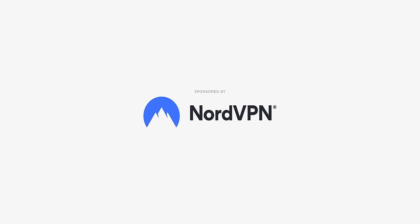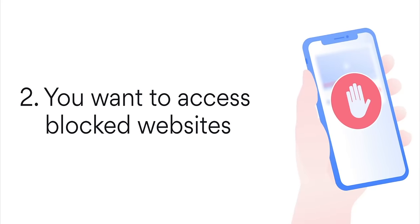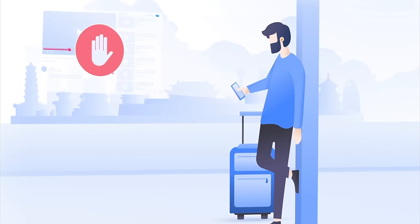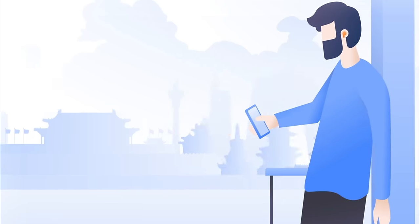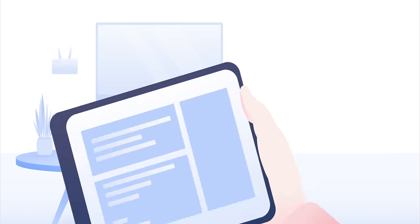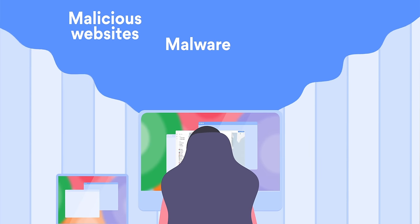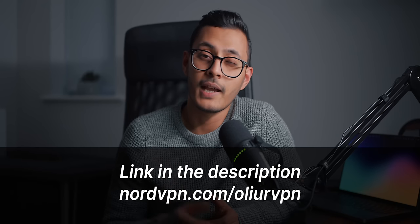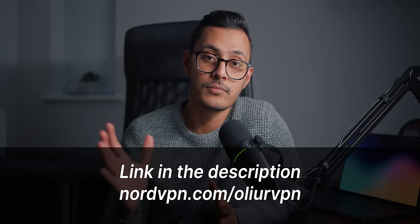I also wanted to thank NordVPN for sponsoring this video. NordVPN is a super easy one-click VPN service that lets you access content you otherwise might not have access to — for example changing the country on Netflix or Prime Video, accessing games unavailable in your region, or even getting regional discounts. NordVPN doesn't throttle bandwidth, encrypts all your traffic so your ISP can't slow down streaming speeds, and supports every major platform including macOS, iOS, Windows and Android. It also has Threat Protection to protect you from malicious websites, malware and trackers. Use my link in the description, NordVPN slash Olio VPN — 30-day money-back guarantee.